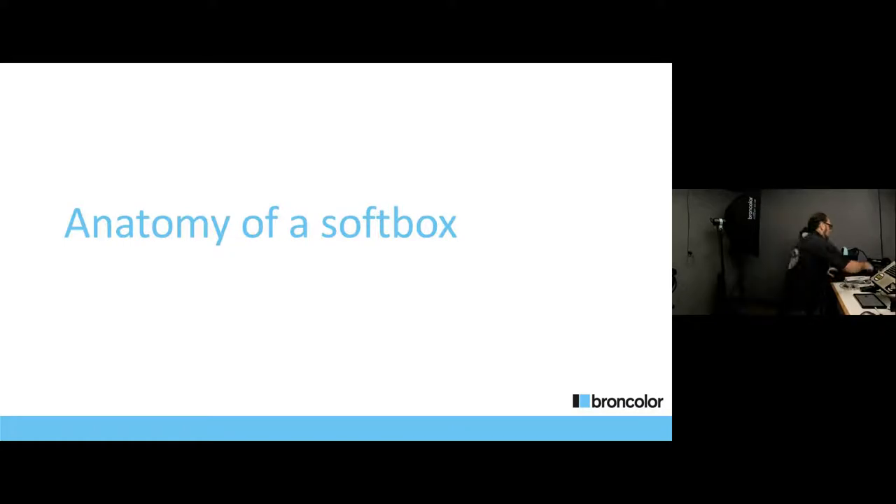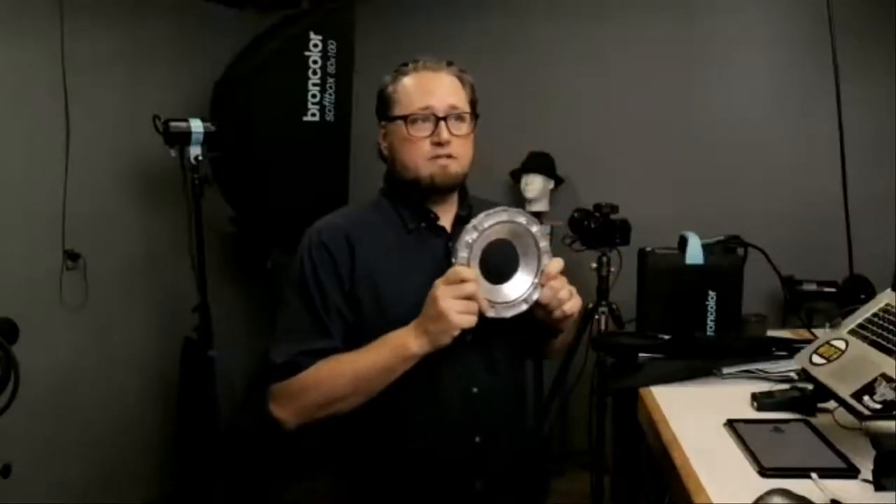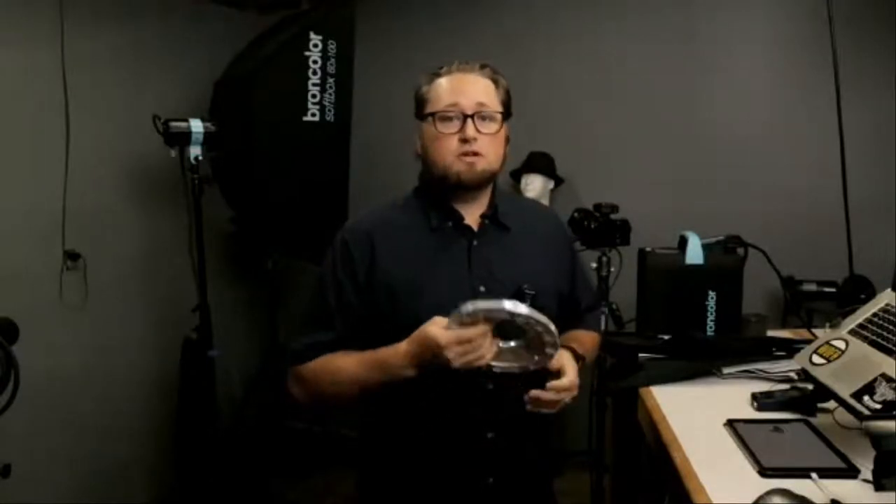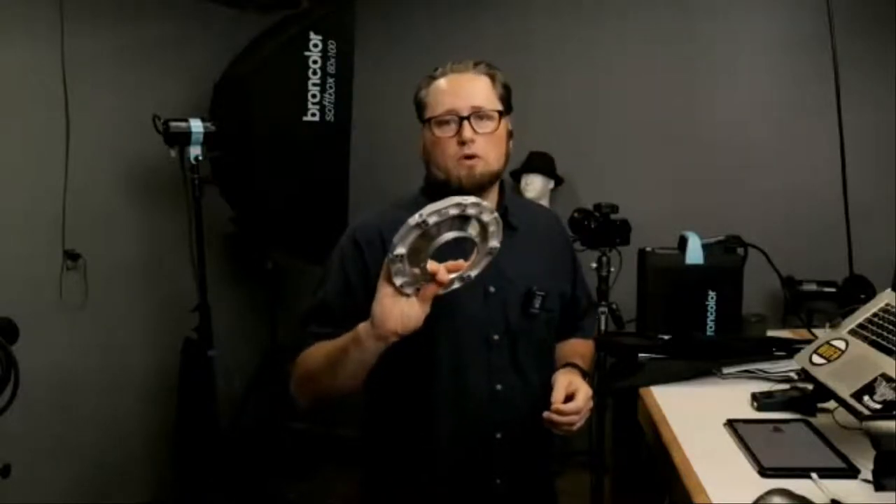The best way to understand a softbox is to start building one up. I've got a Broncolor 60 by 100 softbox right here that we are going to build. Let's start out by talking about your speed ring. Arguably this is the most important part of the softbox. If you do not have this, you don't have a modifier. If you do not have the right one for your light, you don't have a modifier. It's very important, especially in a rental situation, to make sure you get the right speed rings for your modifiers.